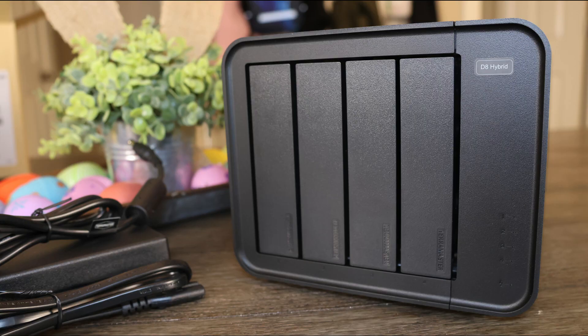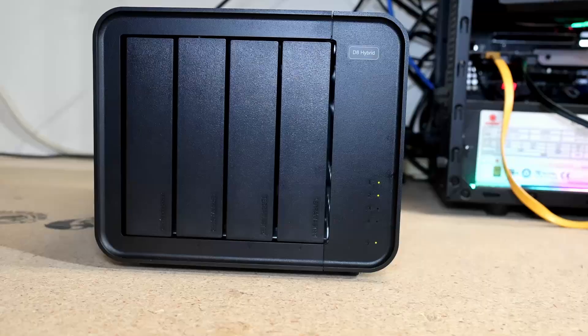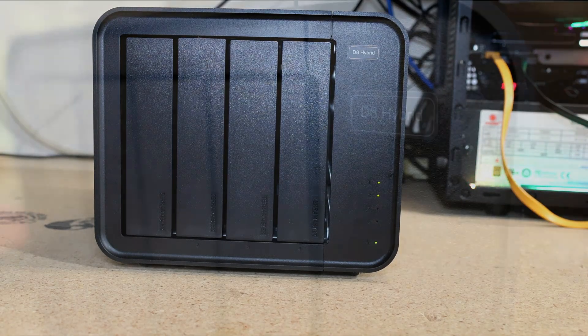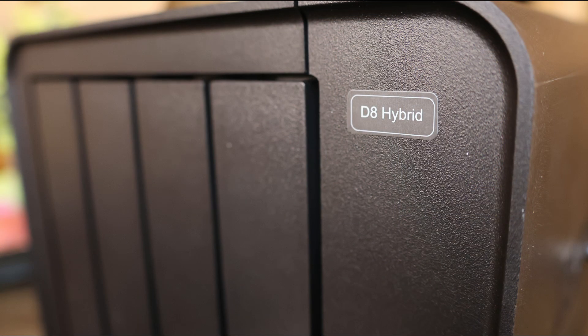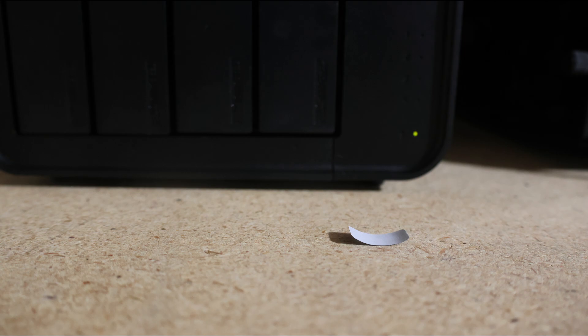With that said, I do have some complaints about this DAS. I think it's a bit too plain. And like their budget black NAS I reviewed a while back, the status lights are tiny and a bit hard to see sometimes. Also, the markings on the front are just a sticker — and it fell off. I put it back on, and it fell off again.